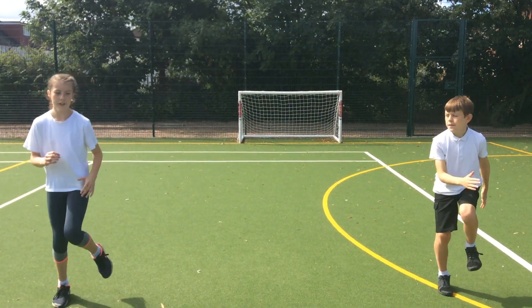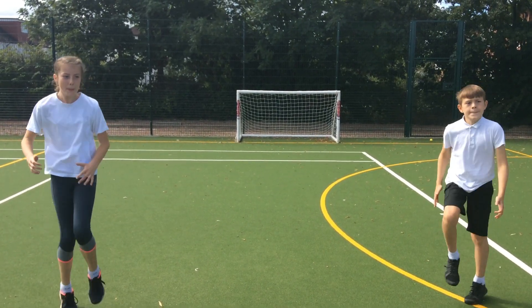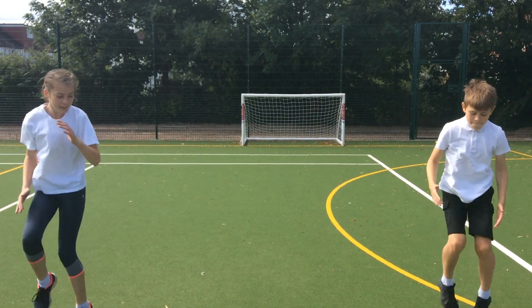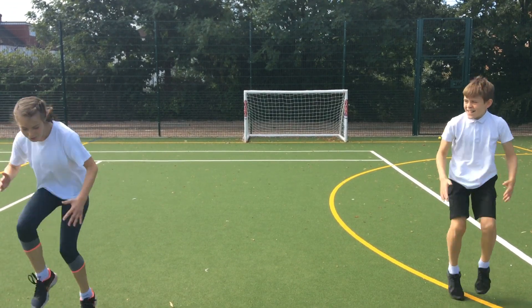You're going to go for your morning run. You're going to keep your knees high. Can we go a bit faster? A bit faster. Going back to your house faster.